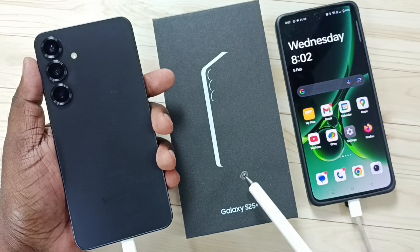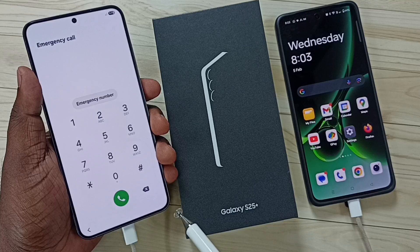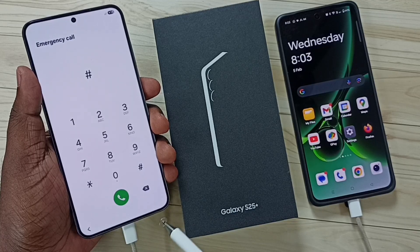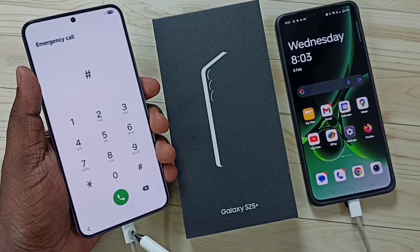Hi friends, this video shows how to hard reset Samsung Galaxy S25. First we need to connect the Samsung Galaxy phone to a laptop or phone using a USB cable. Here I have connected this Samsung Galaxy phone to this OnePlus mobile phone using this USB type C cable.